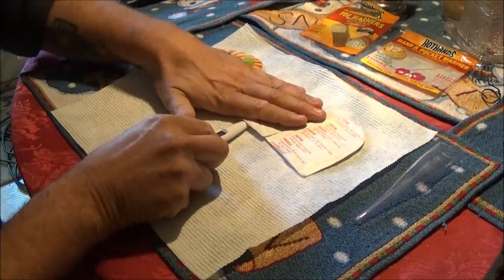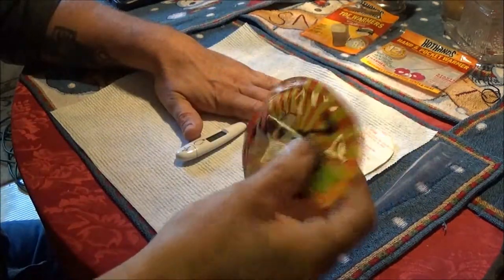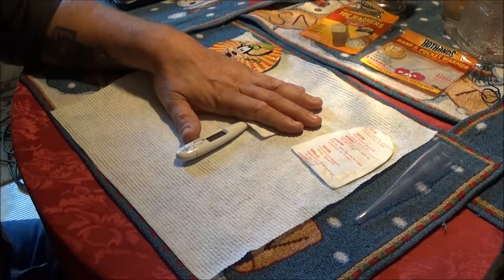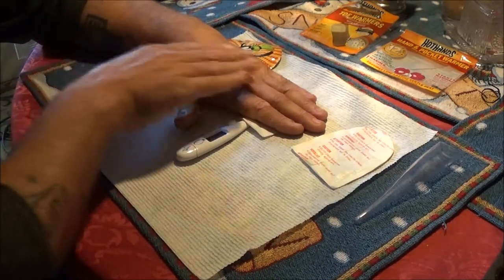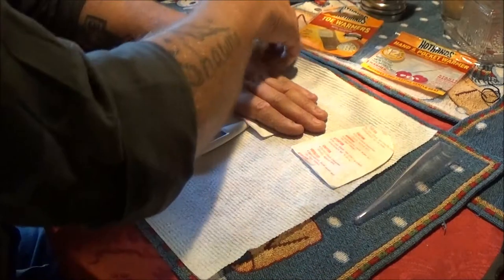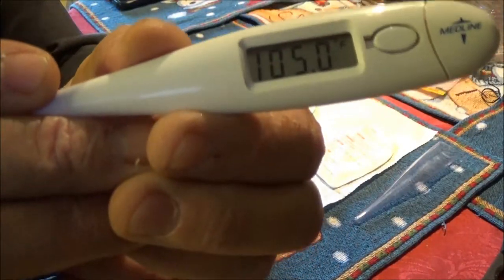Let's put it under here for a minute and see what the temperature gets up to. It says if it starts feeling like it's not getting warm, to take it out of your pocket and wave it around a minute. But it's climbing up — 99.2 right now. Now I've got my hand over it to simulate like it's in a shoe. We're looking at 104.2, still climbing. These are supposed to be 8 hours and the hand warmers are supposed to be 12. Okay, we've got 105 degrees exactly.